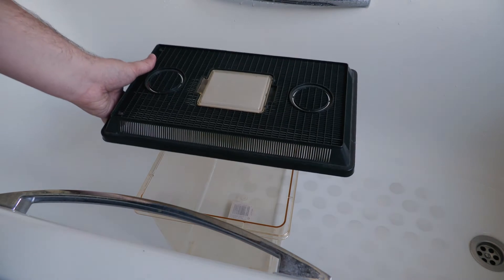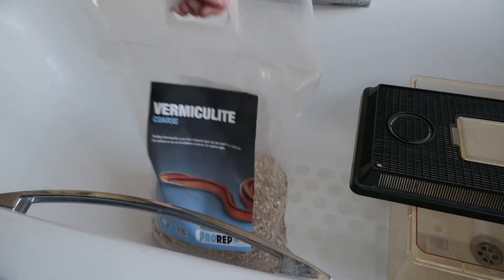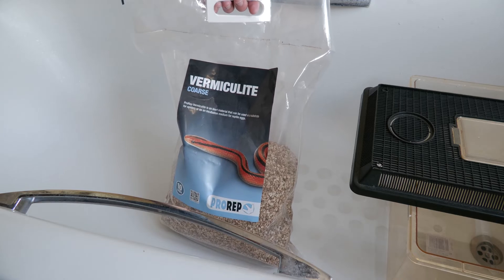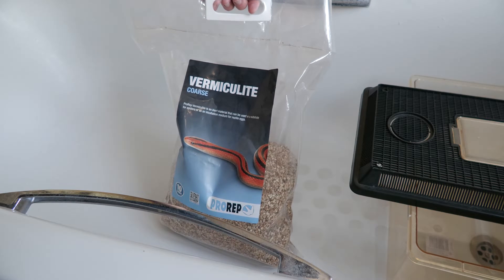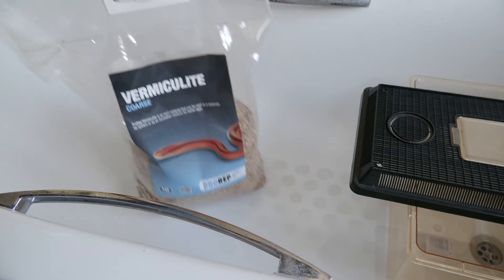I like to start this in the bathtub — that way any escaped crickets can't go far. We're going to start off with a nice clear tub with a ventilated lid. We're going to use something called vermiculite as substrate. It's really absorbent and it's really good at absorbing smells, making sure that our cricket bin doesn't absolutely stink — because if you don't use it, it certainly can.